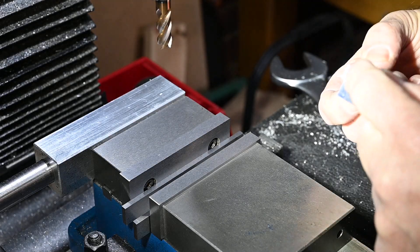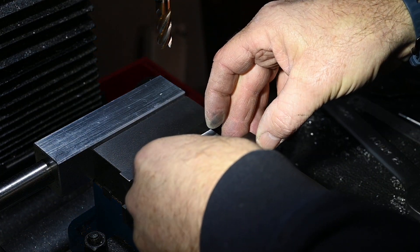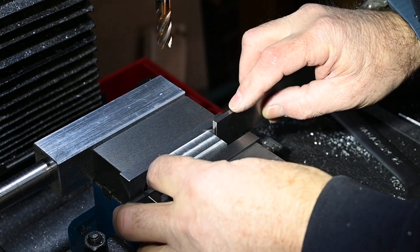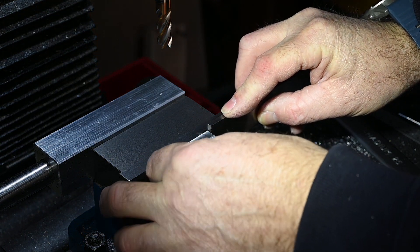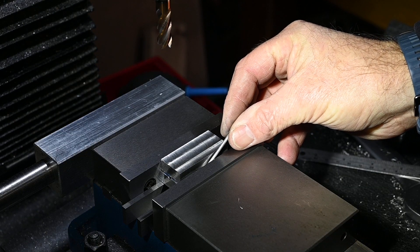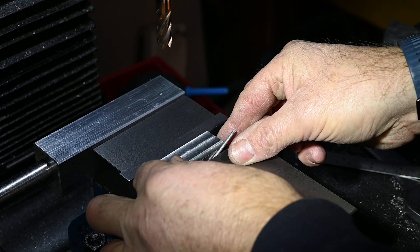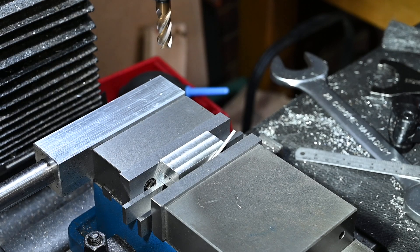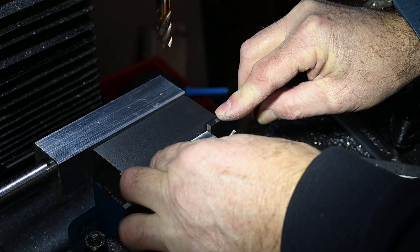Okay, what I need to do now is line up the witness marks so I know where I am, then put these two in here and get those exactly square. I'm going to use a little bit of aluminium bar in there just to take out any minute little tolerances that might not be a hundred percent when clamping.